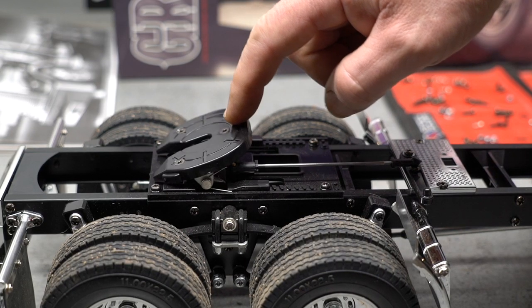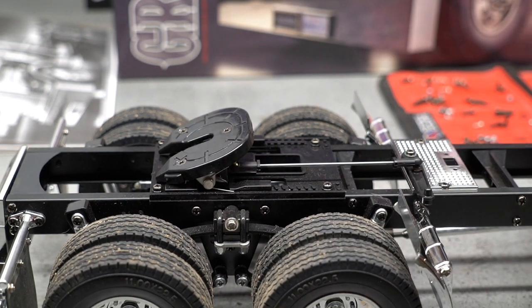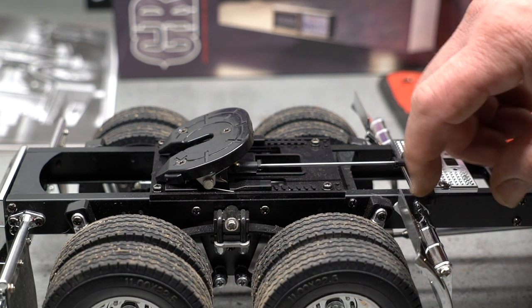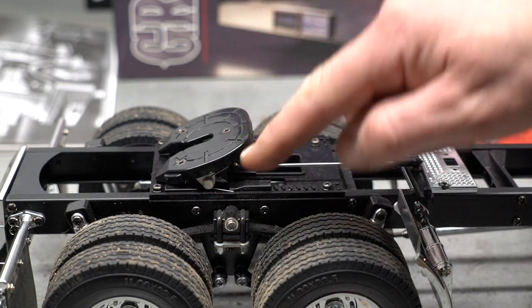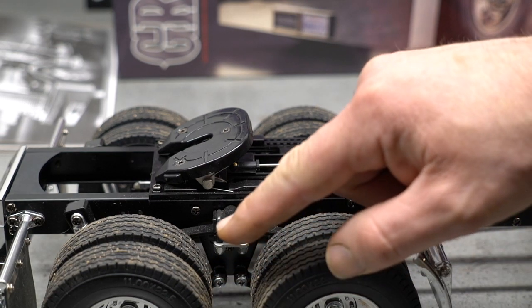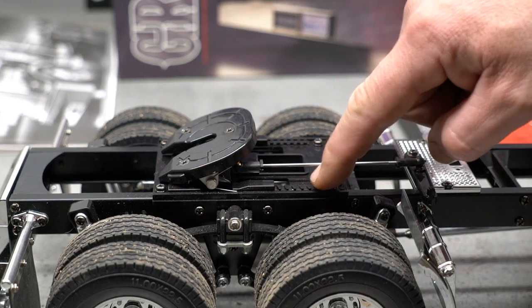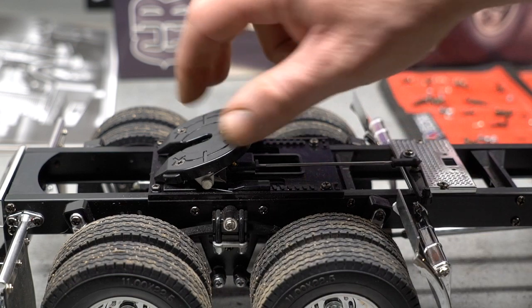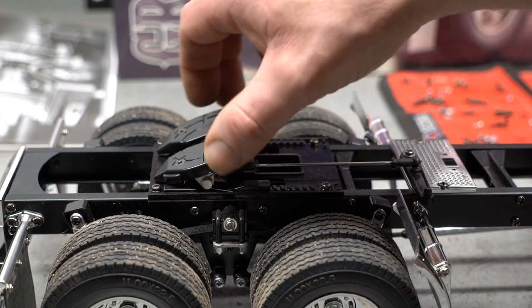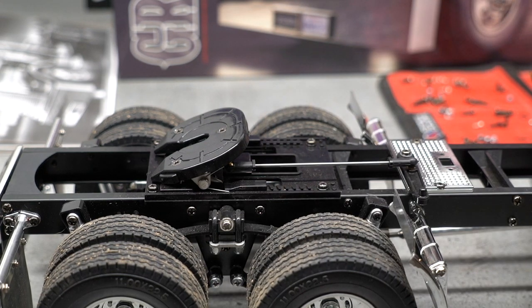Very realistic looking fifth wheel — spring loaded, and it even has a release right here. You could probably hook a servo or something like that; they mentioned a motorized kit in the manual. On a full-size truck, there'd be a lever right here you pull out to release the kingpin, push it in to lock it. It's pretty nice — it even has simulated, cast into the plastic, a sliding fifth wheel. In a full-size truck you would slide this forward or back to add or decrease weight on each axle, but it's not functional — it's there for looks. It's awesome.